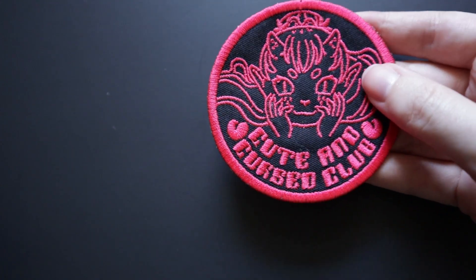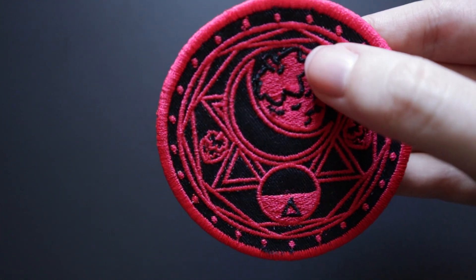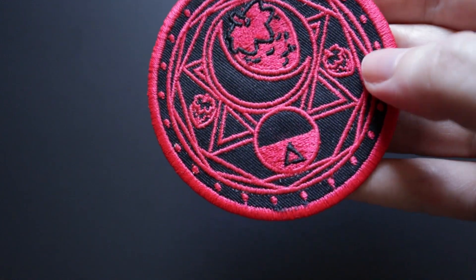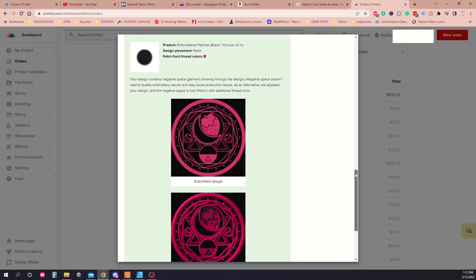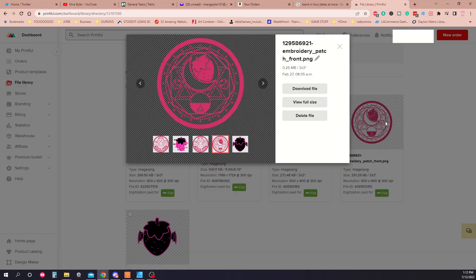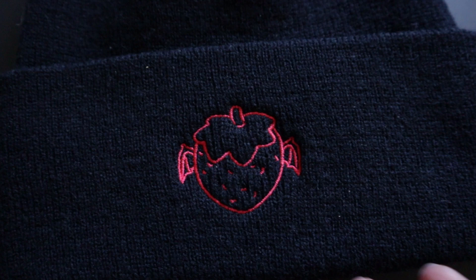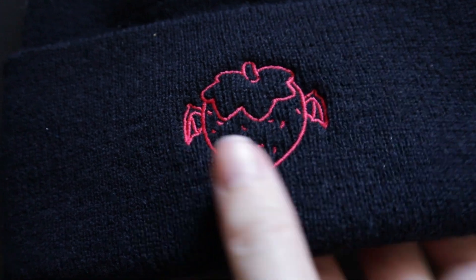The embroidery team at Printful is quick to work with you if your design has elements that don't translate well to embroidery. For instance, in this design, some of the details that got lost were put back in with black thread by the designer. They sent these changes to me to approve or tweak before committing to the finalized embroidery file. Then, when that file was created, it was added to my media library for me to use in future products. Whenever you're selecting a new product to make a design on, you'll want to purchase a sample to see if you like not only the print quality, but also the quality of the fabric of the blank garment itself.